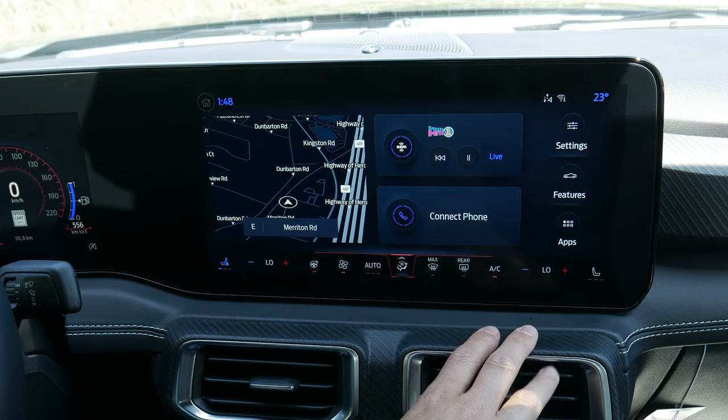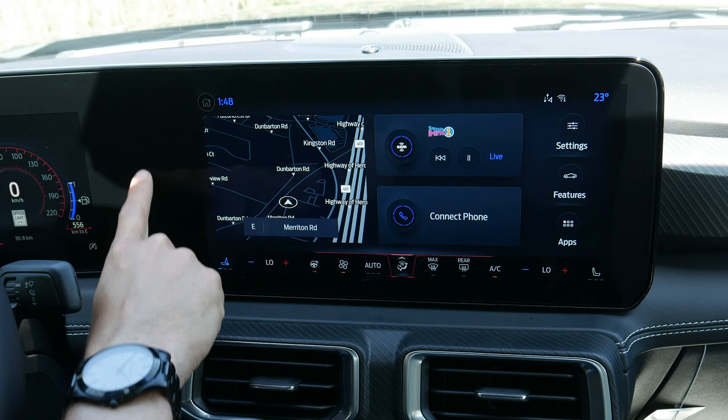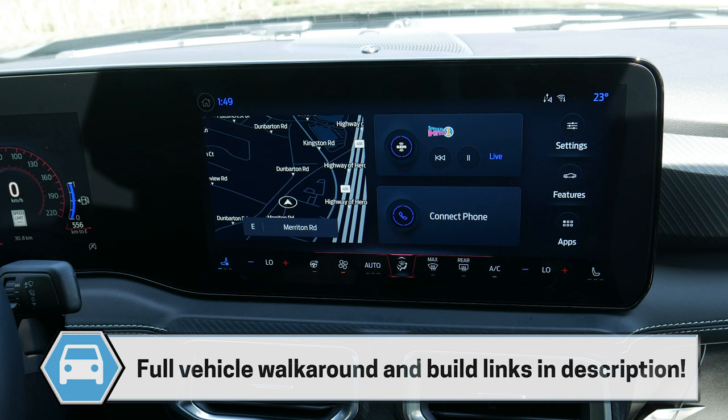This is the new Sync 4 media screen inside of the Ford Mustang. There are technically two different options available. The big one is the connectivity right in the middle. In some of the lower trims the two screens are separated, but otherwise it's fully connected with the functionality being virtually identical between the two.